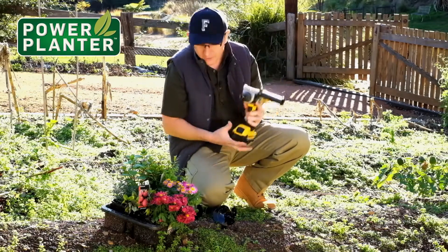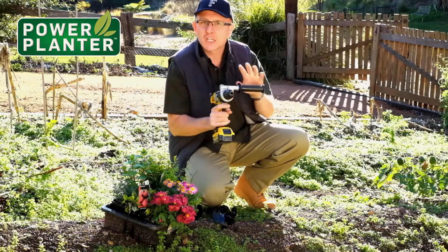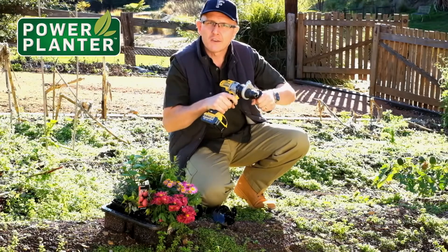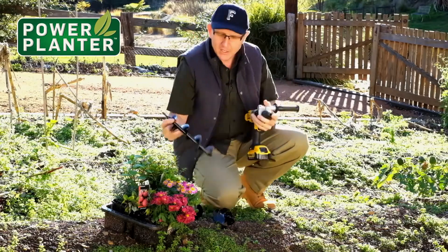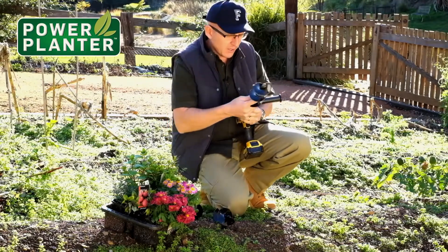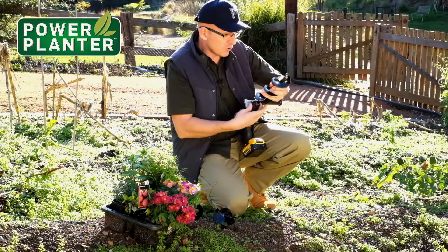Here's how we do this — we've got the drill here. I recommend you get a drill that actually has a side handle as well, so you've got a good way to brace it, which makes it safer. We're going to put the 312 in, which is the 12-inch auger, just into the end of the drill.